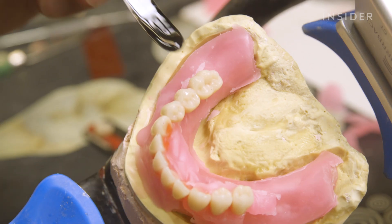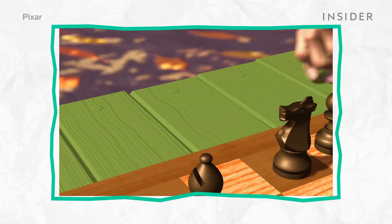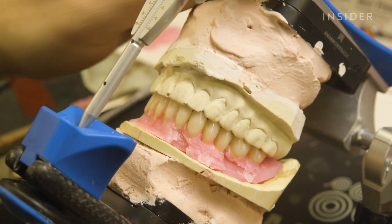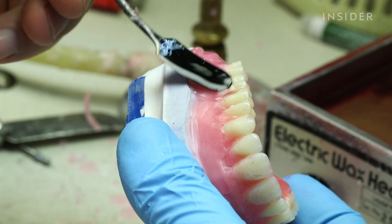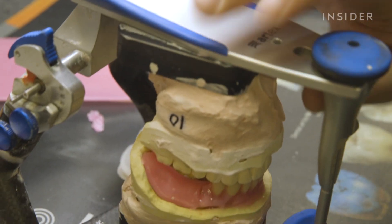Dentures. They're often used as comic relief in movies and Pixar animated shorts. But they play a big part in the daily lives of about 20 million people in America. And it's not just older people wearing them. But how exactly are they made?